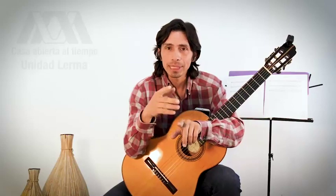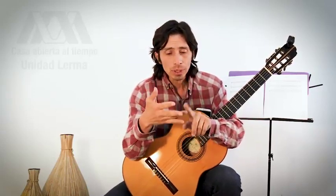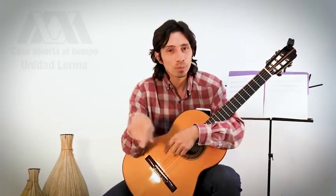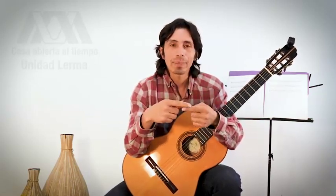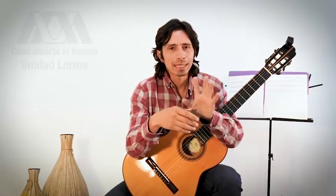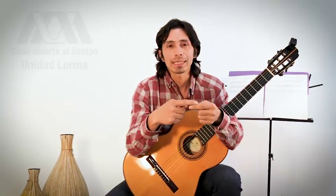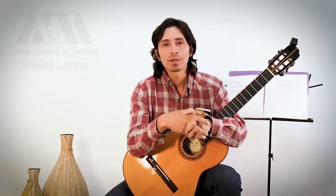Les pediría que digan el nombre de estas notas de manera cíclica: Do, Re, Mi, Fa, Sol, La, Si, Do, Re, Mi, Fa, Sol... Hagan un bucle y repítanlo para que puedan encontrar una nota de manera mental a partir de cualquier otra nota. Por ejemplo, si empiezan a partir de Sol: Sol, La, Si, Do, Re, Mi, Fa, Sol, La, Si, y seguir así.